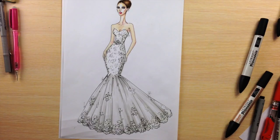As you can see, the first design is a strapless bridal gown with a mermaid skirt, lace on it, and some crystals.